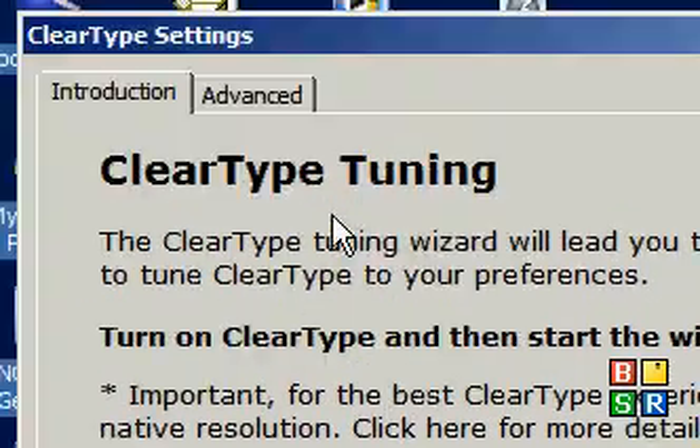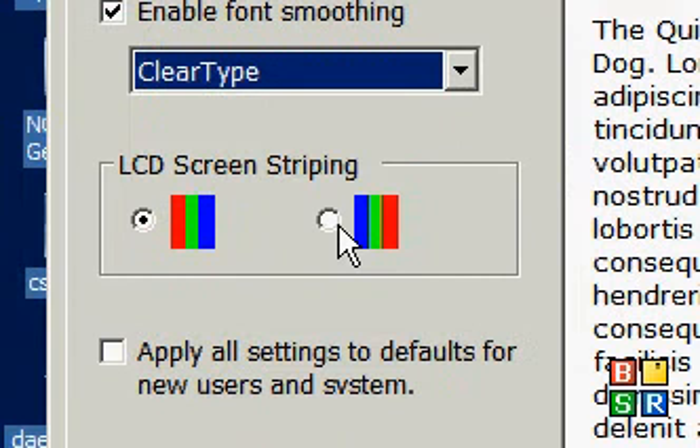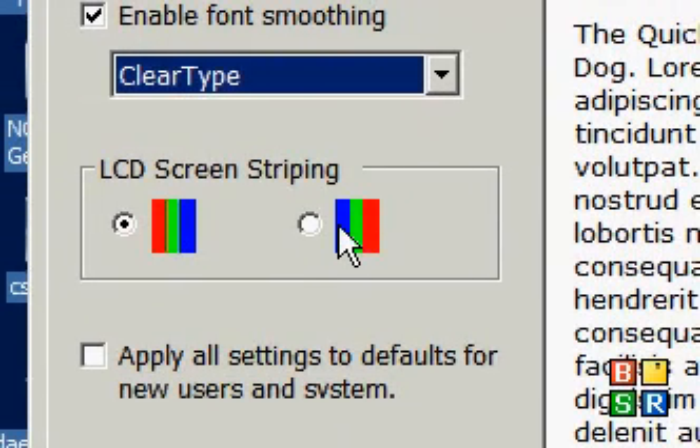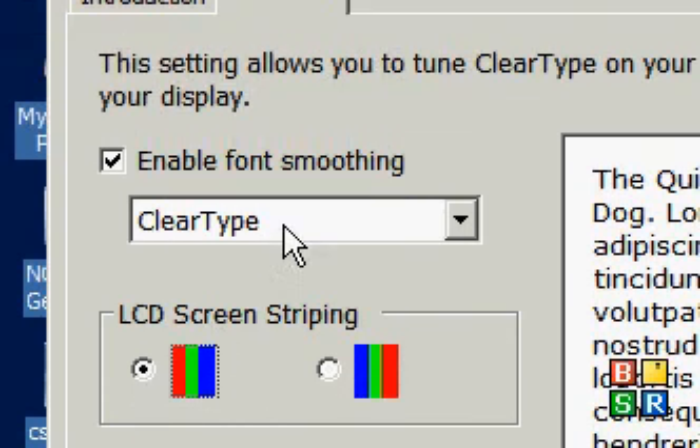It will look a lot more clear, like it was printed. What you want to do, if you're not sure what you're doing, is make sure it's on the left one or the right one. If you put it on the right one and everything looks kind of out of whack, like new lines coming off of it, you want to put it back.